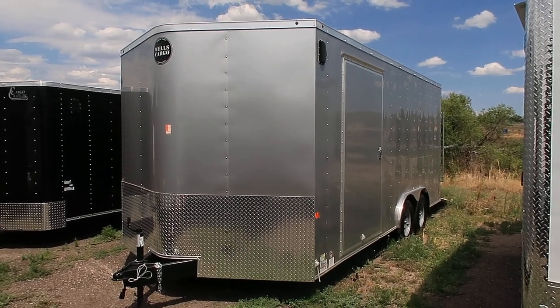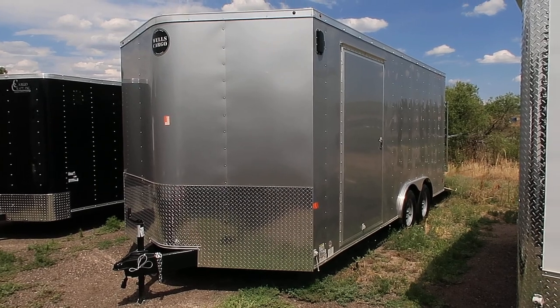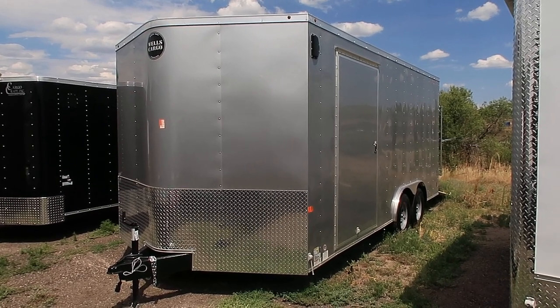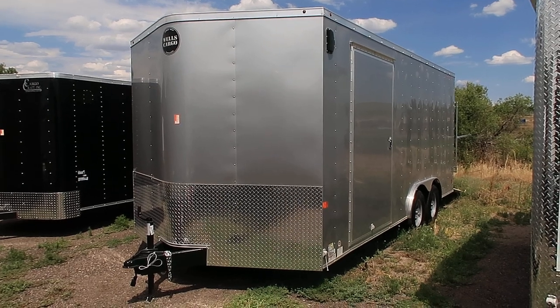Hey everybody, it's Colorado Trailers. Wanted to show you guys a new unit we just got on the ground. This is stock number 13888. This is a 2017 Wells Cargo 8.5x18 plus the Vino.